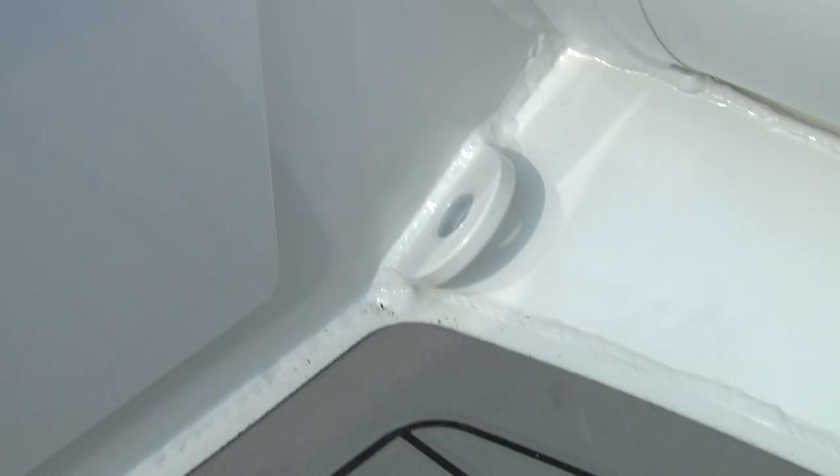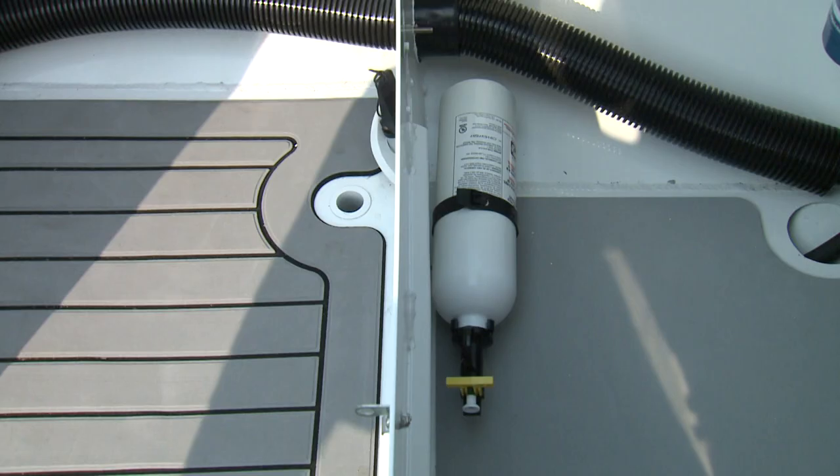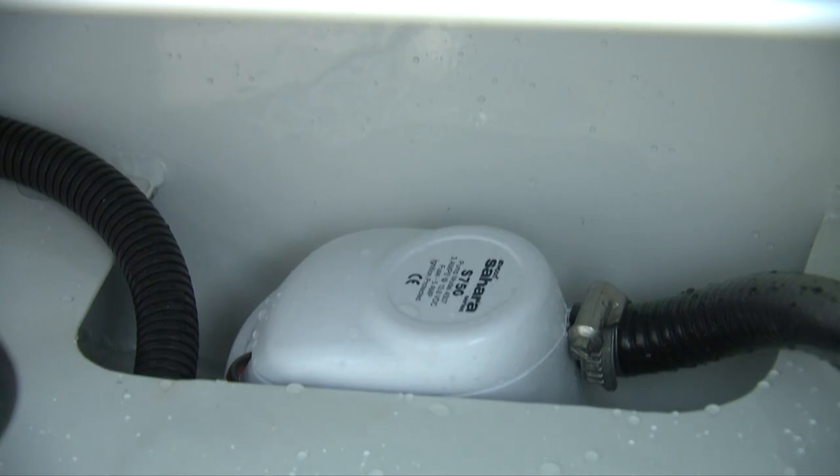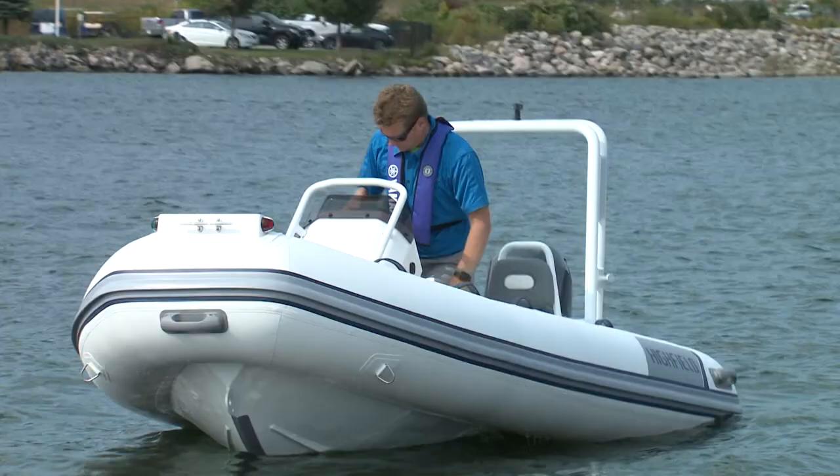Four heavy-duty lifting davits are welded to each corner of the cockpit. Large floor drains with removable plugs are located just in front of the bench seat. This boat has a raised cockpit floor which sits above the hull, keeping bilge water away from your gear. Up front, you'll find a bow step with a mooring cleat that makes landings a breeze.